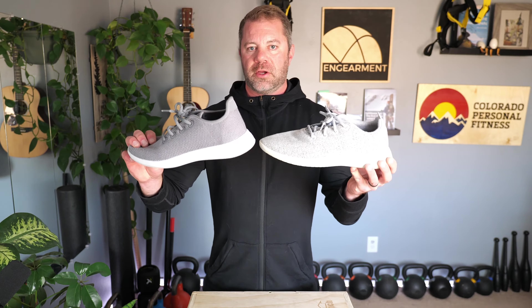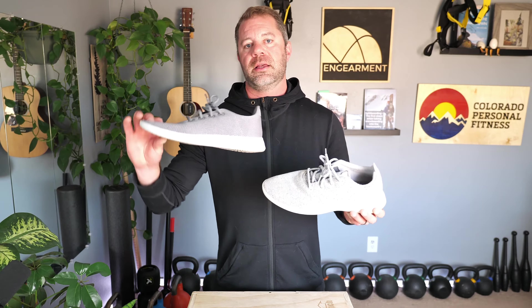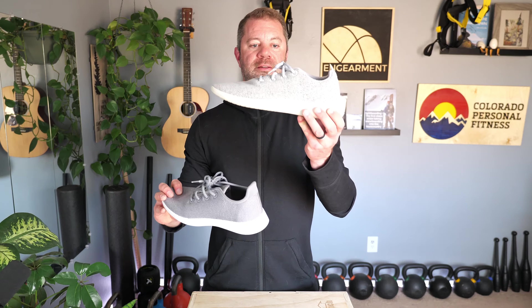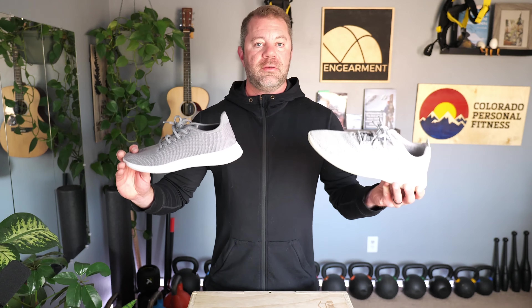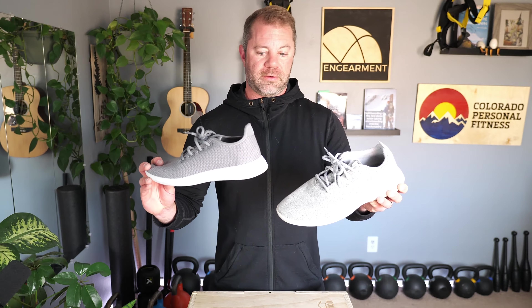The key differences, besides the tensile material keeping your feet cooler, is the sizing. For the Tree Runners I size down — this is a size 11 and this is a size 12, so I sized up for the Wool Runner. I find the size chart on the website accurate. I'm an 11.5 men's, and the 12 in the Wool fits while the 11 in the Tree Runner fits my foot very well.